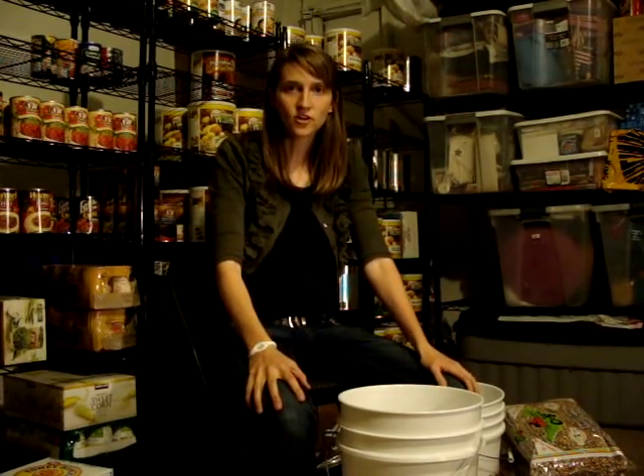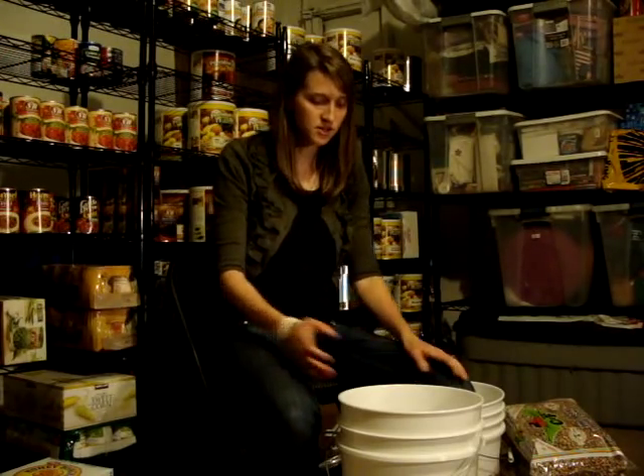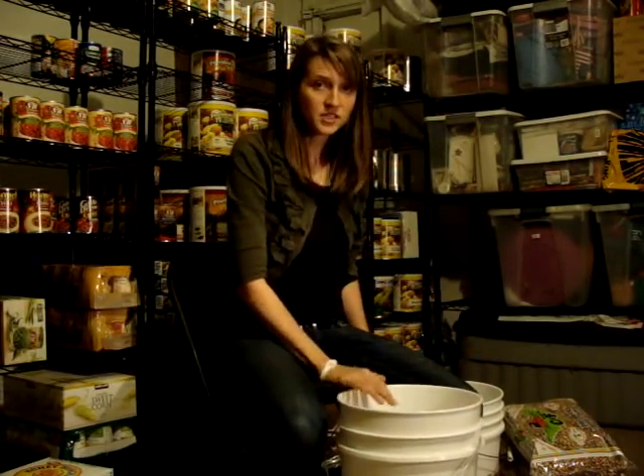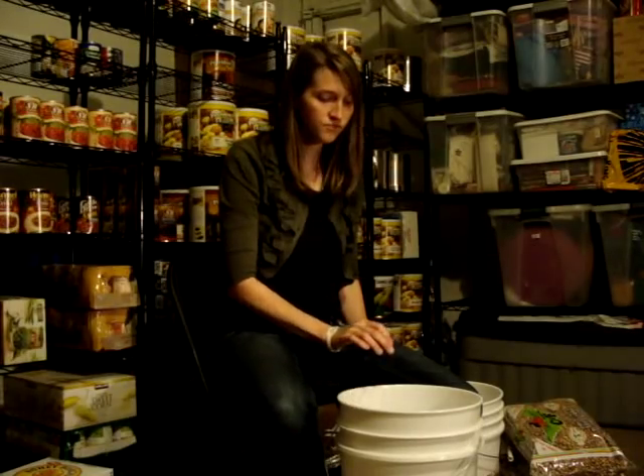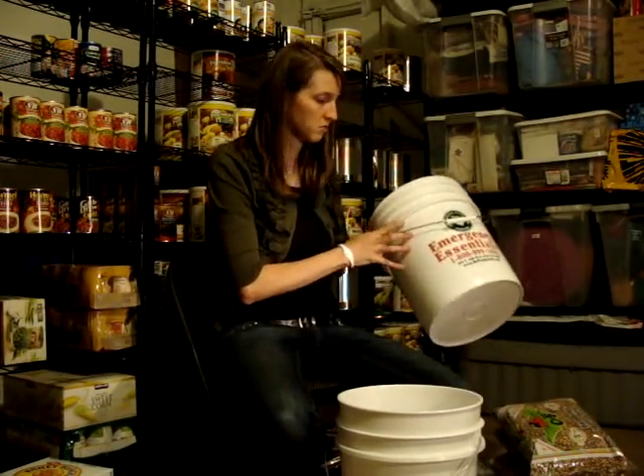Today we're going to be working on long-term food storage. The things that you're going to need are buckets — food-grade containers. I'm going to be filling a six-gallon bucket, but there's also five-gallon buckets.